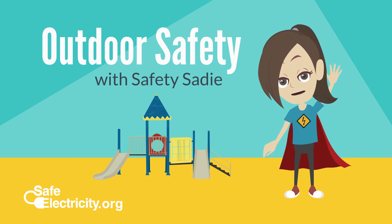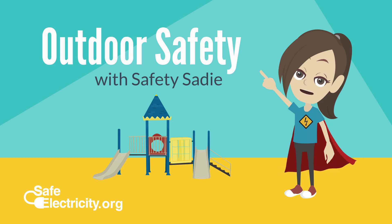Hi! I'm Safety Sadie, and today we are going to learn how to stay safe around electricity when we're outside.